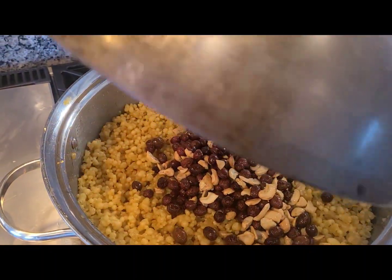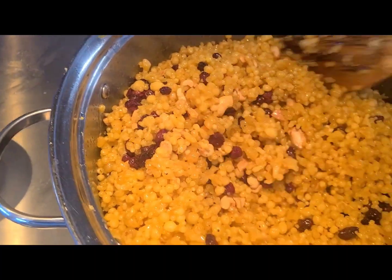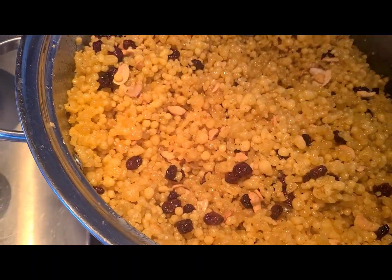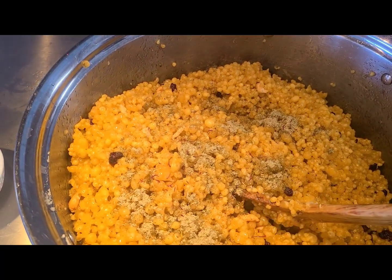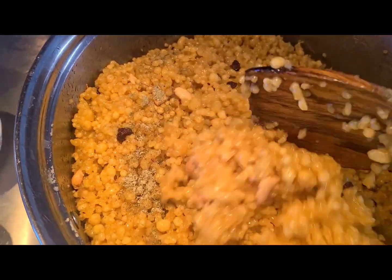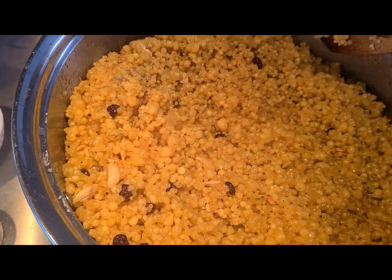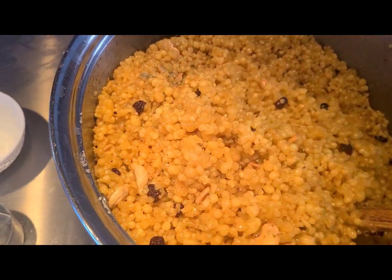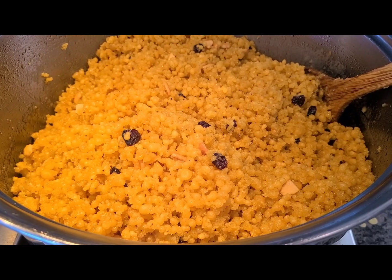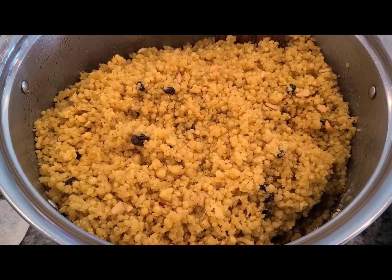I'm gonna add the entire contents of cashews and raisins into the boondi mixture, toss it all together to incorporate everything, then wear a pair of gloves and mush it to the best of my ability. At this point I added a little more cardamom powder, saffron, and edible camphor because I felt the flavor was a little low — you can adjust accordingly. Now the fun part: grab somebody or watch a movie and make these boondi laddus one at a time. After resting for about half an hour to 45 minutes, they're ready to shape.